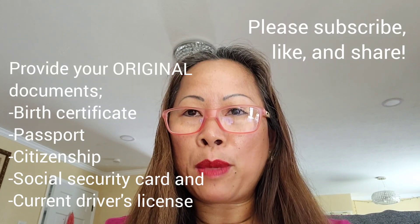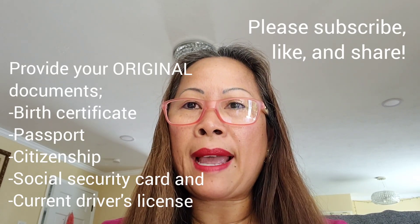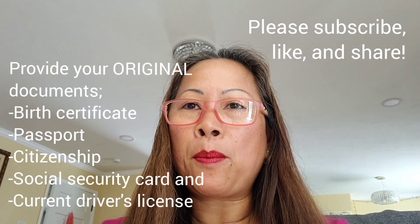I hope this information helps. Don't forget to subscribe, like, and share. Bye!